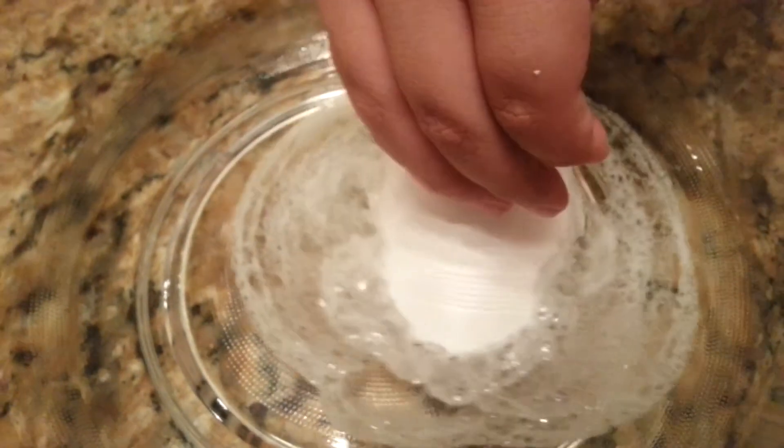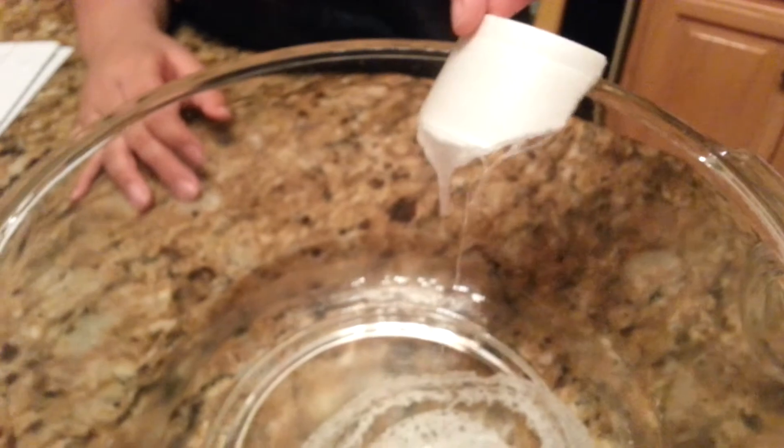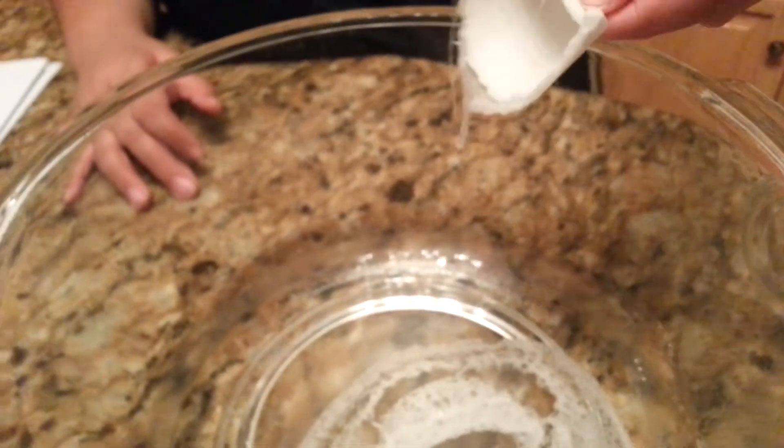And then if I take it out, the whole cup is totally disintegrated and nothing else is there. It's just the top, and that's what I thought was cool.